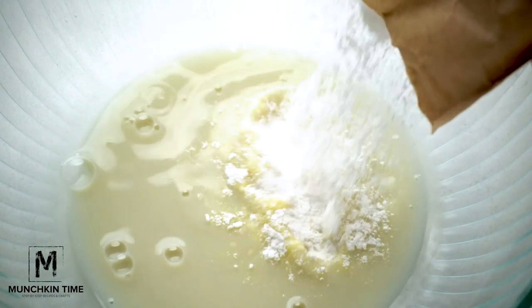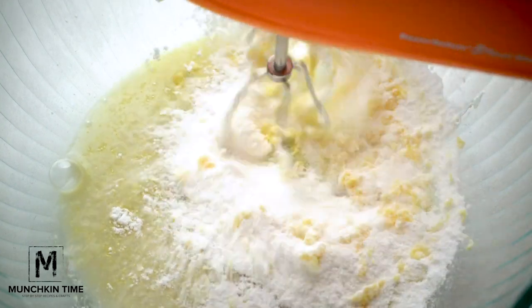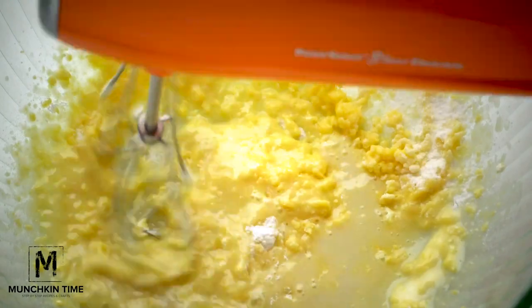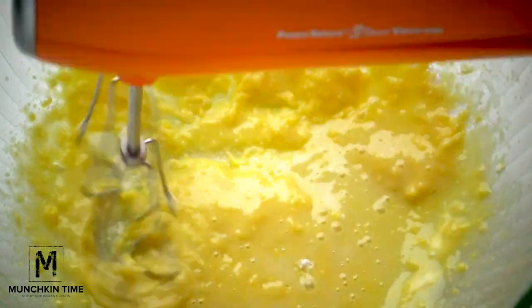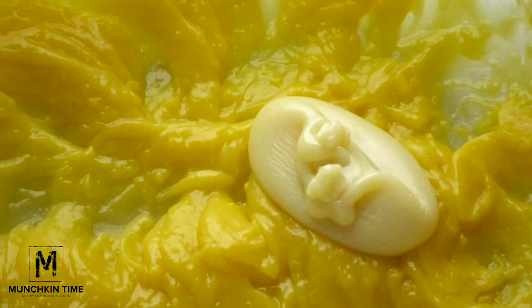In a different bowl, we're gonna mix the milk with vanilla pudding and stir until everything's combined. After we blend it up, we're gonna add sweetened condensed milk.